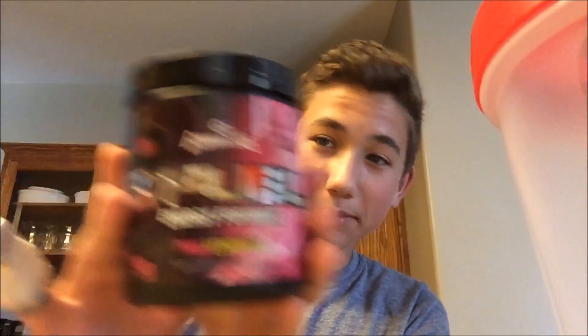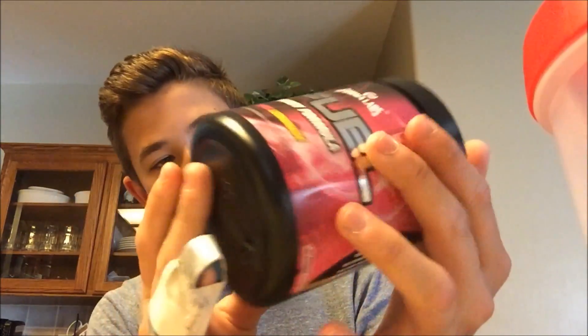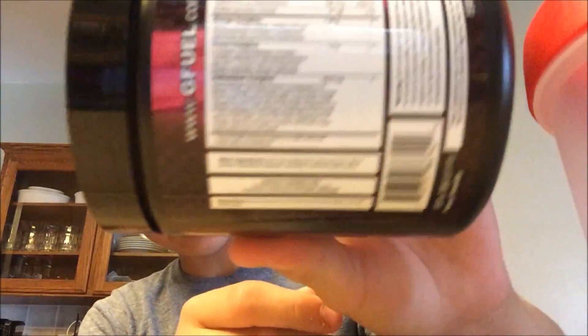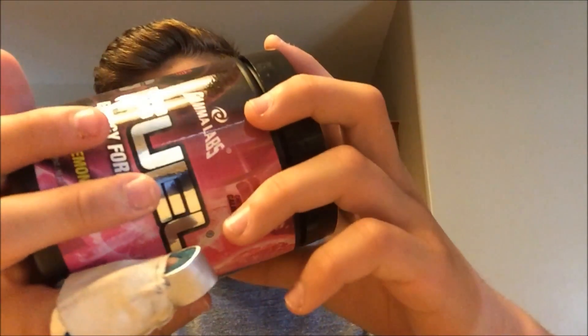Alright, what is up guys? Today I got some G Fuel right here. If you guys don't know what it is, it's basically like an equivalent to pre-workout, but not really. It makes you focus more and stuff. So yeah, I got pink lemonade — it's my first time ever trying it.